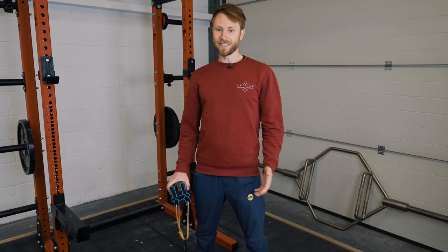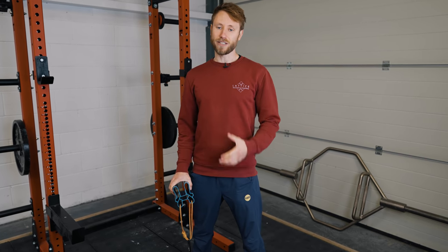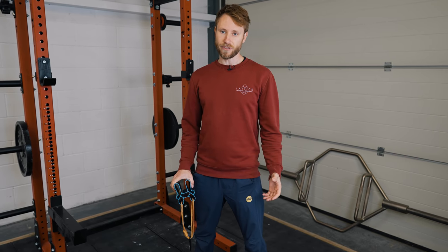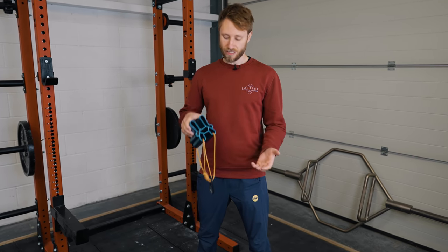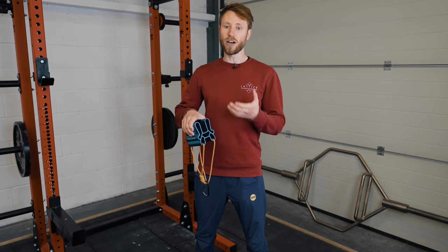As with any form of training, a good deal of familiarization and good form is going to help you get the most out of the training method. So we're going to go through the best way to lift using the quad block or any arm lifting device.